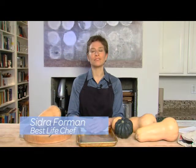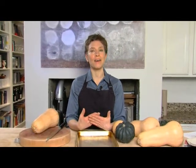Hi, I'm Sidra Forman, Best Life Chef. In the spirit of our Best Life theme this month — aspirations — I'm going to tell you about one of my aspirations, which is eating locally as much as possible.